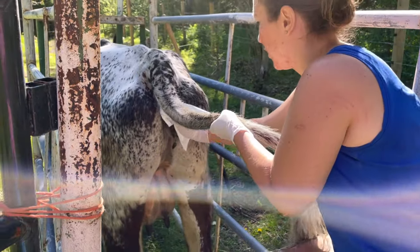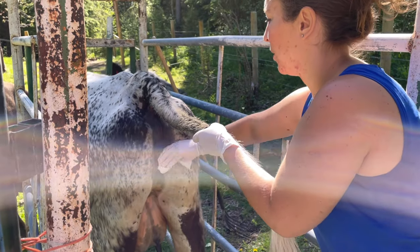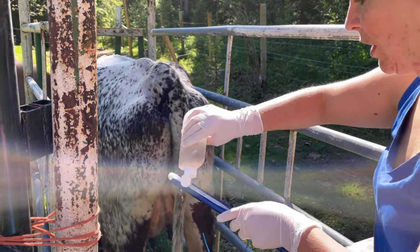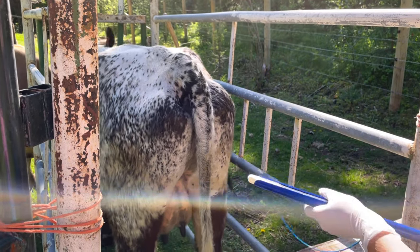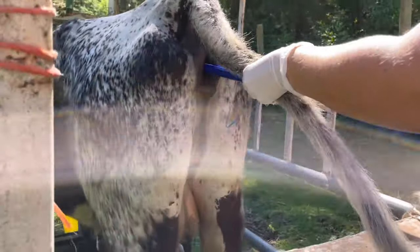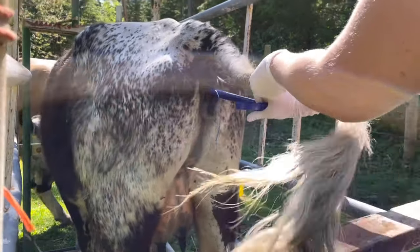What you want to do is make sure that their vulva area is clean of any stool, because you obviously don't want that getting into their reproductive tract. And then we're going to lubricate our CIDR applicator device.